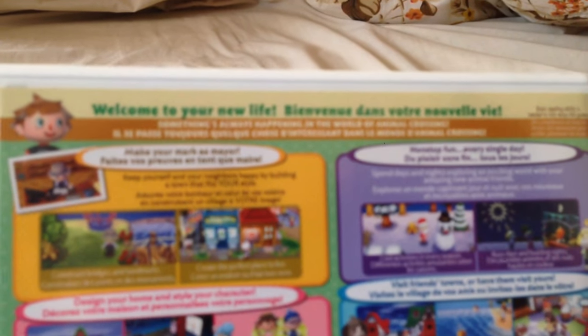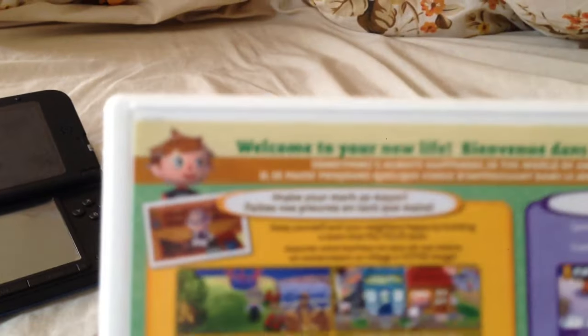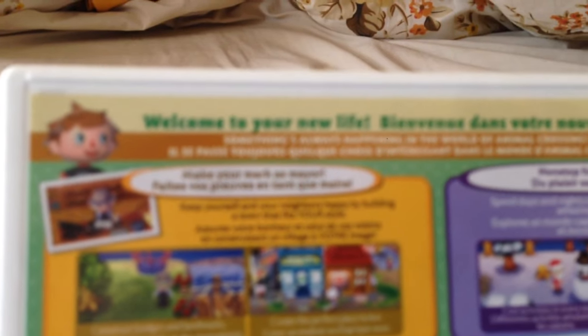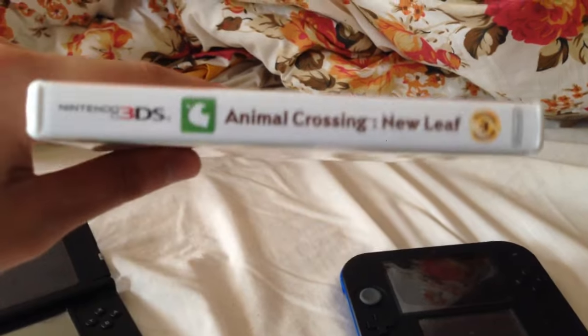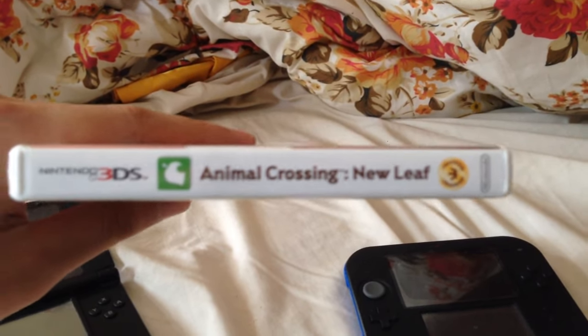At the back — "Welcome to your new life." Apologies for the video quality, I don't know what's up with my camera. Local play, internet, street pass, spot pass, wireless broadband access required for online features. Here's the side — you got that nice Nintendo Select seal right there.